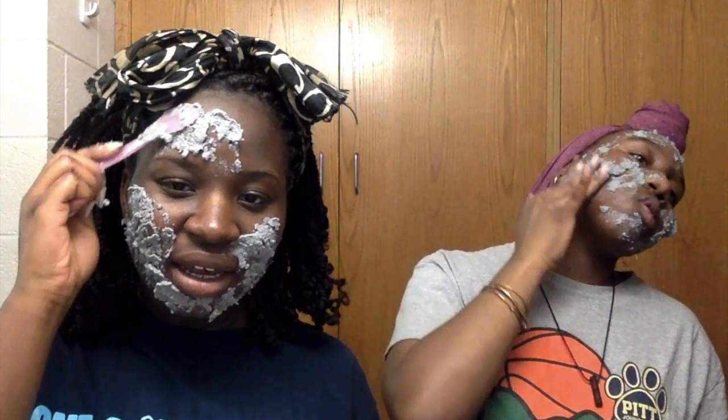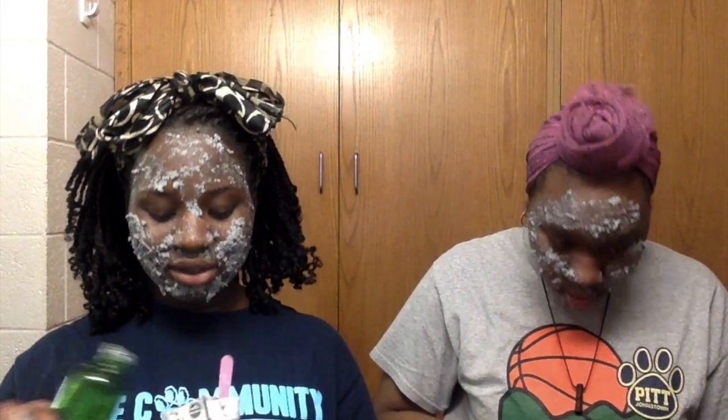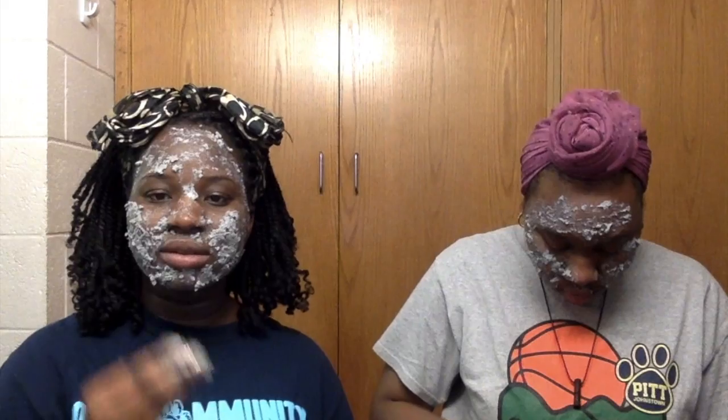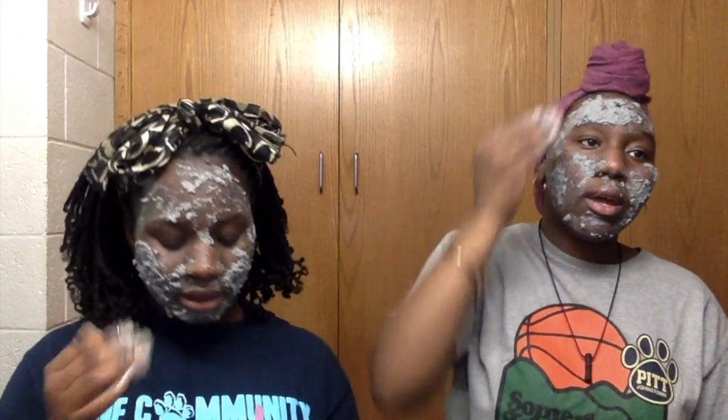Looking at the back of the packaging, it says you have to do this two to three times a week. So we're pouring a little more water to try to turn it back into a pasty consistency — maybe we should have just started when it was pasty. Yeah, it's working better now.